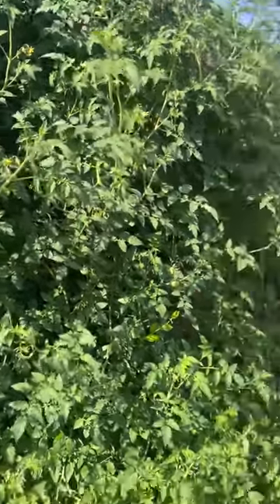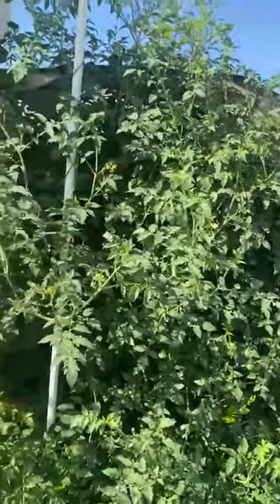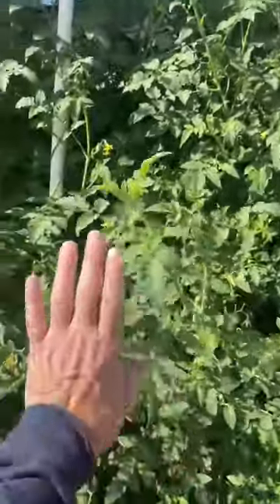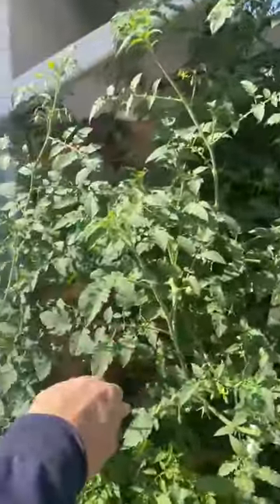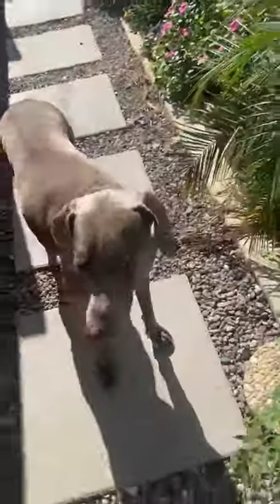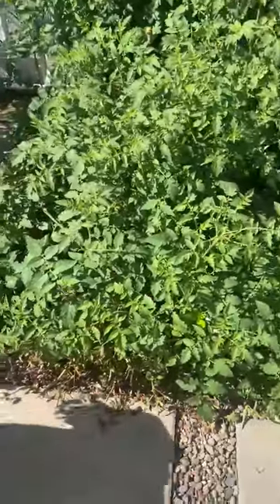This is one tomato plant — one — and that is a seven foot fence. Here's my hand to put it in perspective, straight out from my shoulder. I'm 5'11", so yeah, pretty nice. Zoe, you're way down here — come here, go on out. See? One plant.